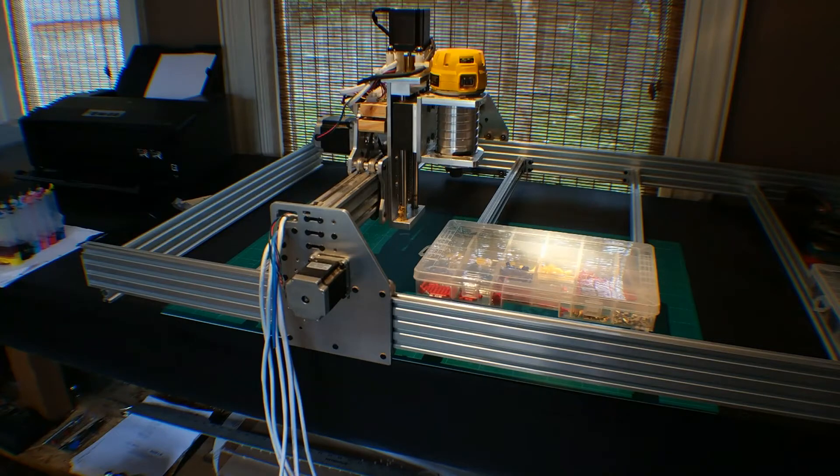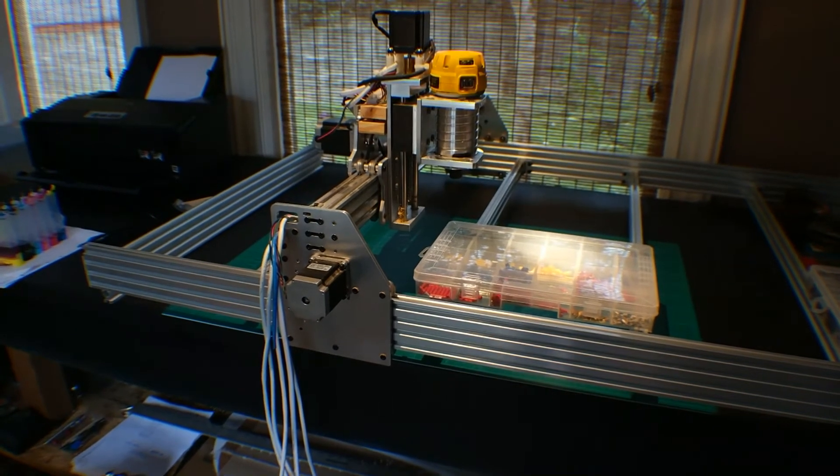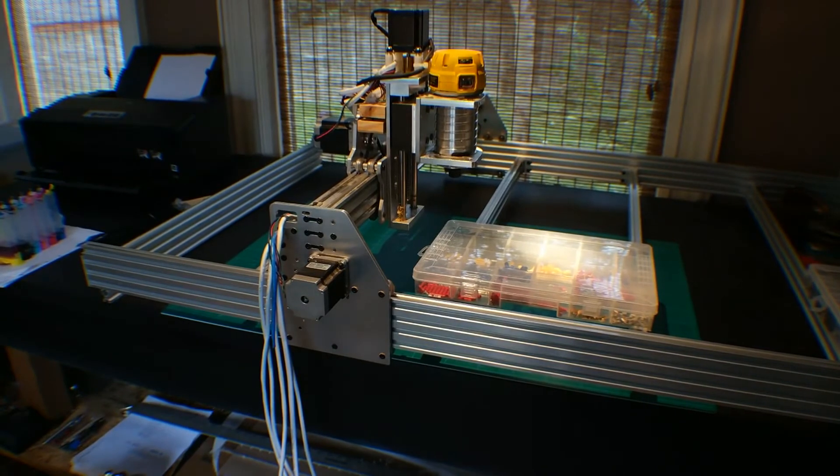Yeah, it's precise enough to do a little bit of aluminum milling and plywood, which is mostly what I'm going to use it for — to cut plywood. So I think it'll be a good starter machine to start getting into the whole CNC community.